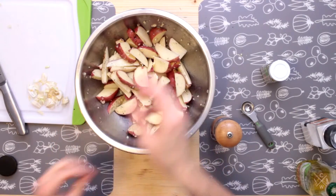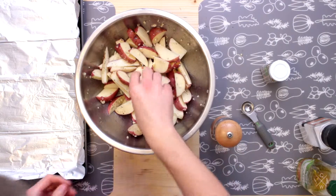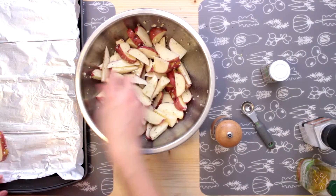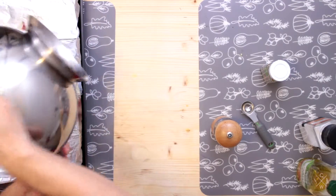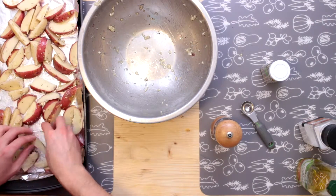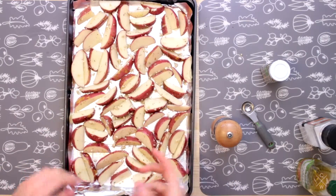I'm going to go ahead and prep the pan. Got our pans lined with heavy-duty aluminum foil — just go ahead and spread these out. Might as well make this a little easier on ourselves; try to get them all touching the bottom as best as I can. Okay, we are ready to go.